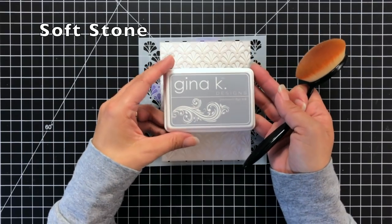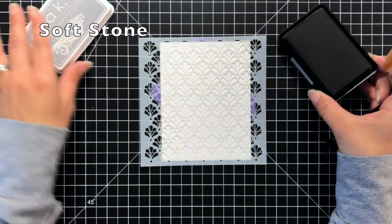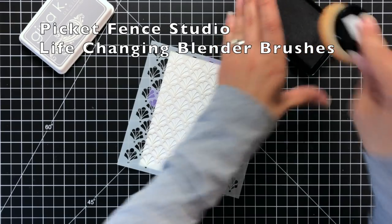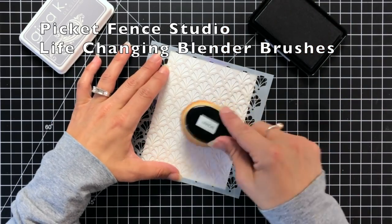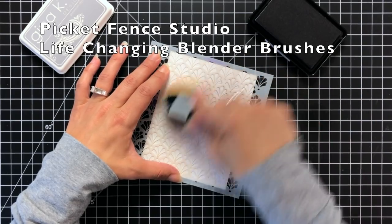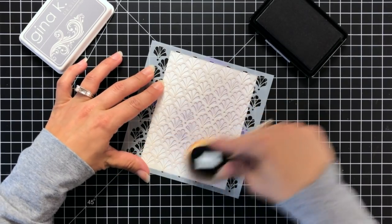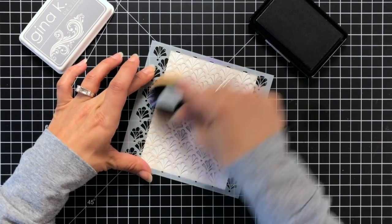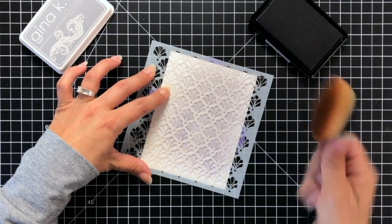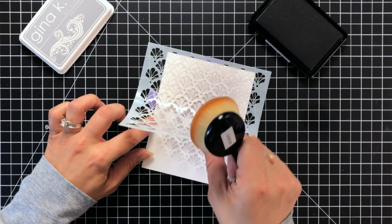Then I'm going to come in with some soft stone ink from Gina K Designs, using one of the life-changing blender brushes from Picket Fence Studios. These come in a variety of sizes — I prefer the larger ones, but you'll see further on the video where the smaller ones really do come in handy. One thing I love about the brushes is the easy application — the bristles move nicely over the stencil and cardstock without catching, and it just glides over, creating a really nice soft background.